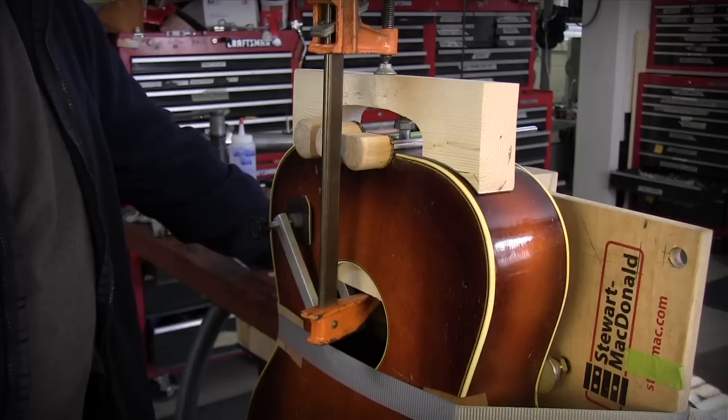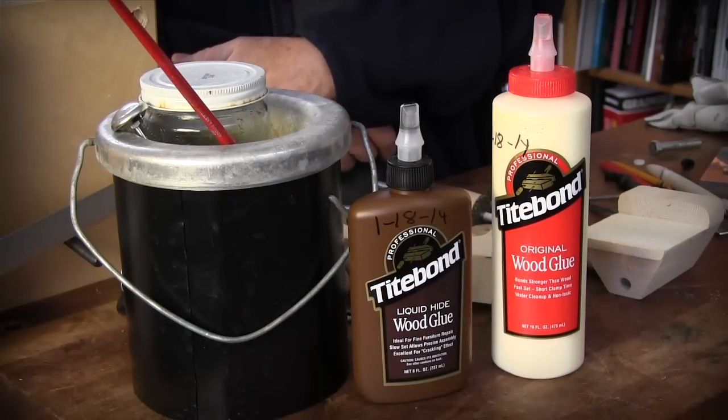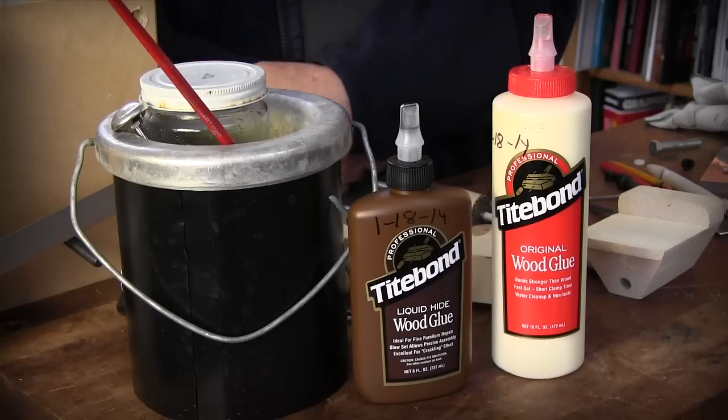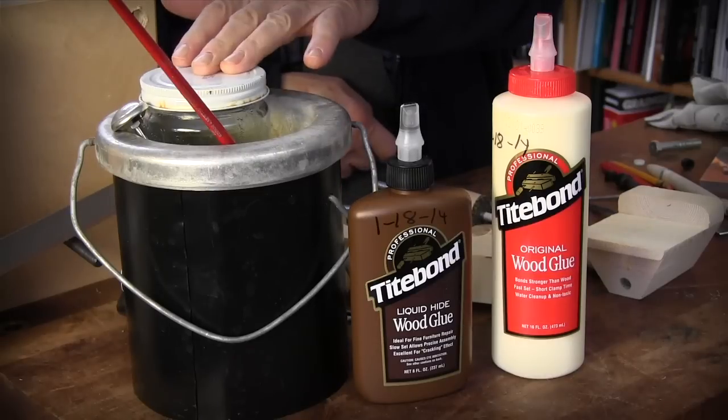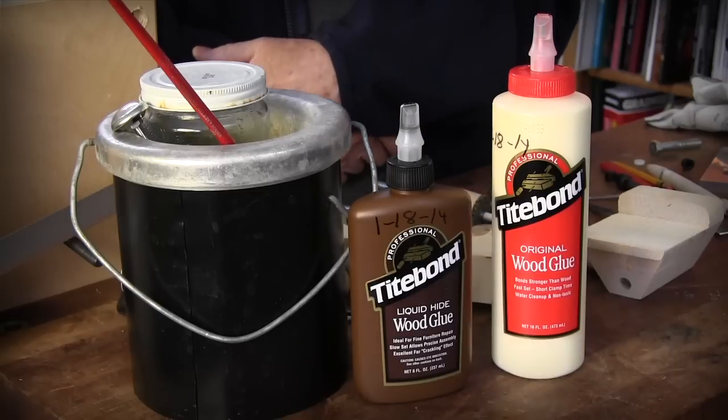I used three different types of glues on this job. Titebond is just an all-around good wood shop glue - it's a woodworker's glue and we use it all the time. Bottled hide glue is what you use when it's an old guitar and you're dealing with a hide glue joint and you don't have the time to work with hot hide glue, which gels pretty quickly. Hot hide glue is the favorite for vintage instruments and for really strong joints - that's the first glue I go to when I can use it.